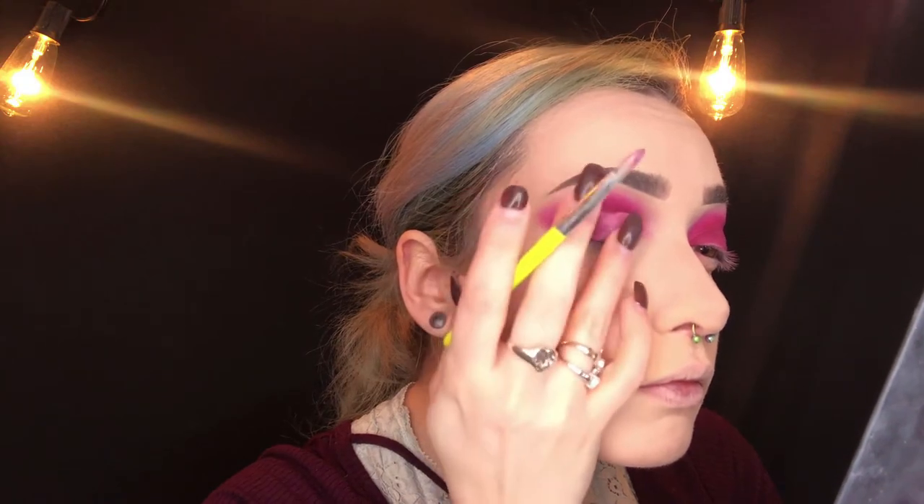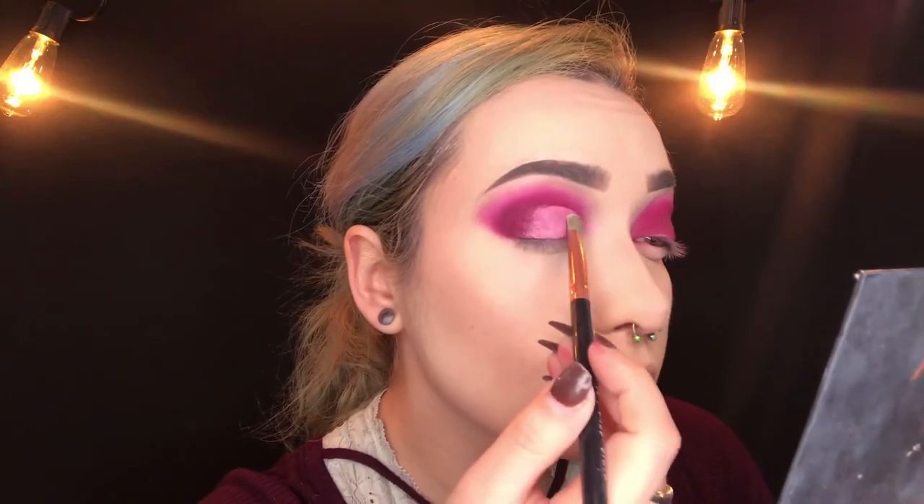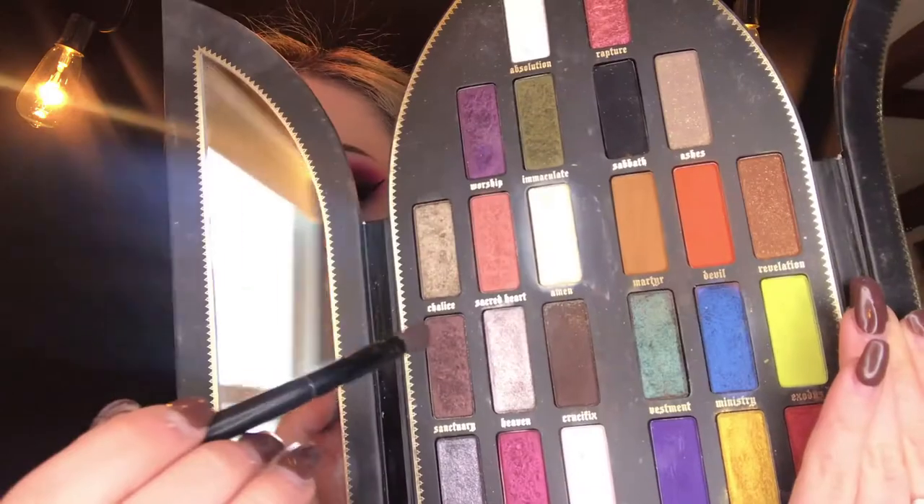I then take my finger and blend the end of that cut crease into the rest of my eyelid to create a smooth gradient transition. Because I used a liquid lip, it's going to bleed through the concealer. I'm packing that all over the lid just to lighten it up a bit and set the liquid lips.